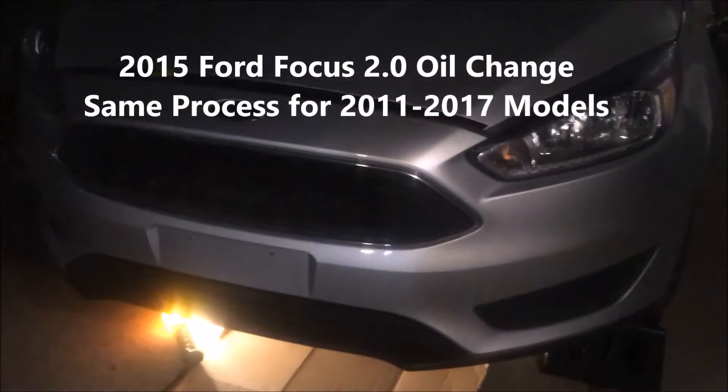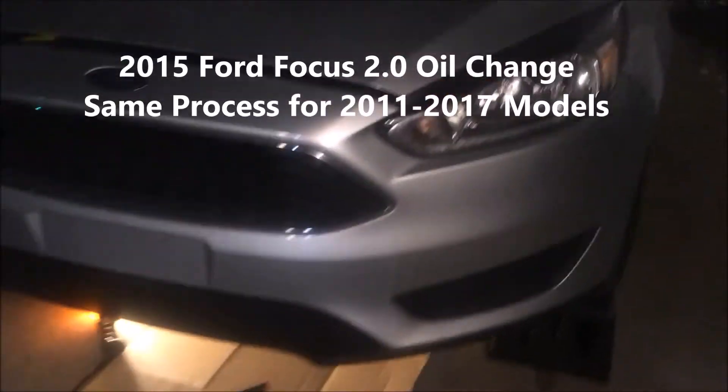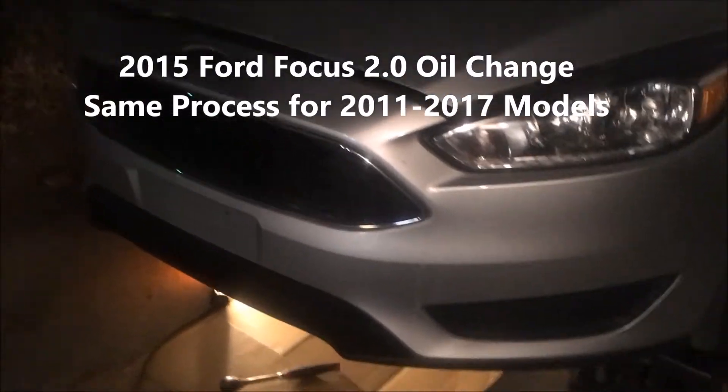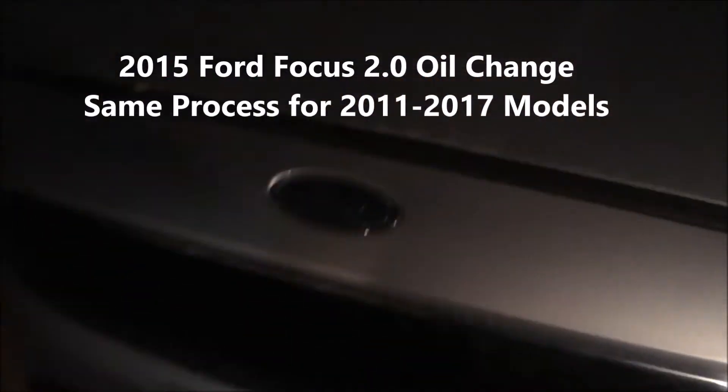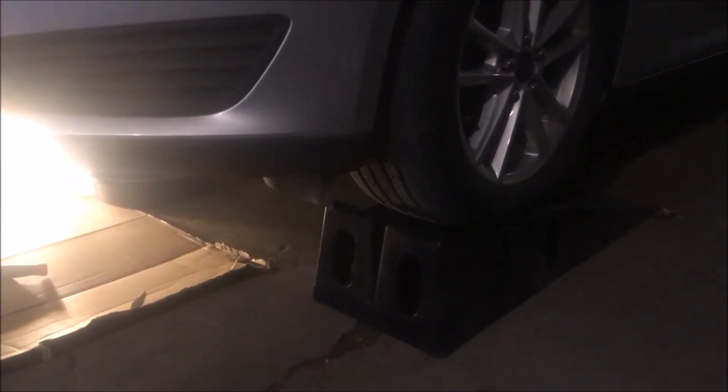Hello friends, we're going to be doing an oil change on a 2015 Ford Focus SE — this is a 2.0 liter four-cylinder hatchback. First thing we're going to do is put the vehicle on ramps. Got the Rhino ramps there. Next, shut off the vehicle, take the keys out, make sure you pull the emergency brake up, and pop the hood open.